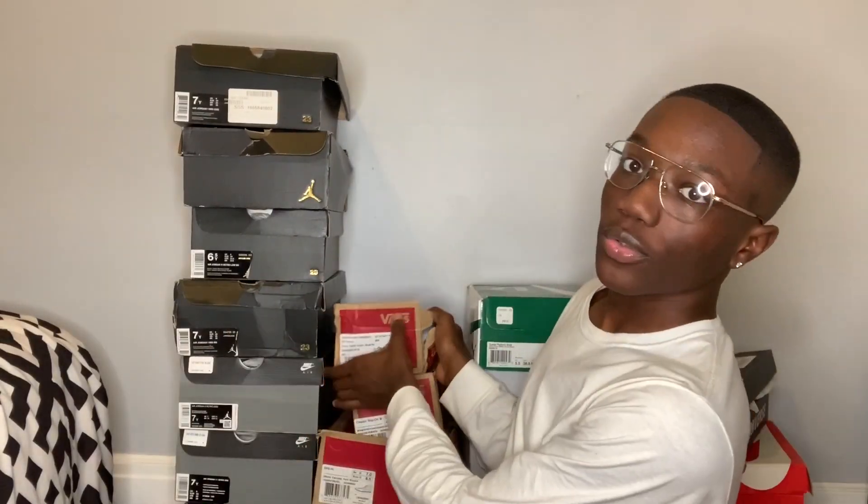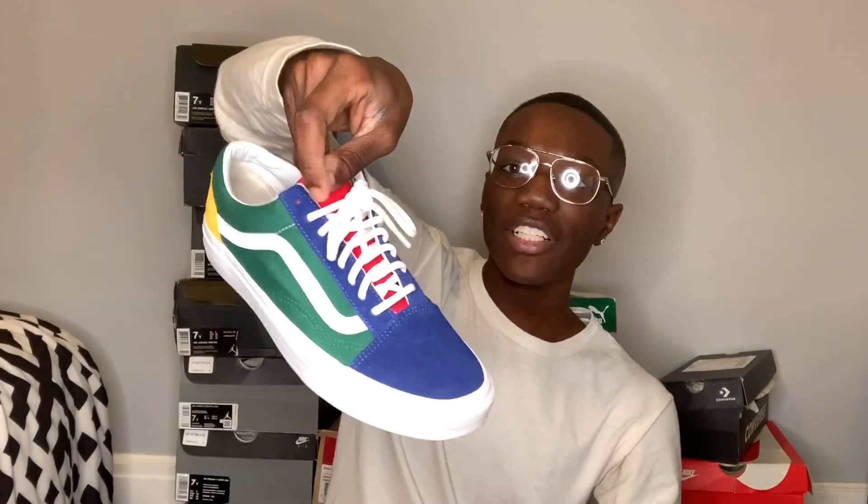Alright, so moving to the Vans. First of all, let's acknowledge these boxes - all of my Vans boxes look bent. The first pair of Vans I have are just these Yacht Club Vans, I think that's what they're called. I really like these sneakers, I just don't wear them at all - I probably wore them like three times. I got these in a size 7 too. I kind of need to start wearing them now, but with my outfits these shoes don't really go - I need some more clothes.